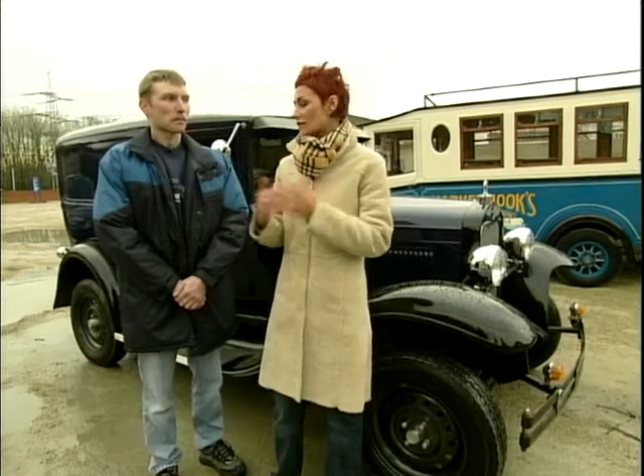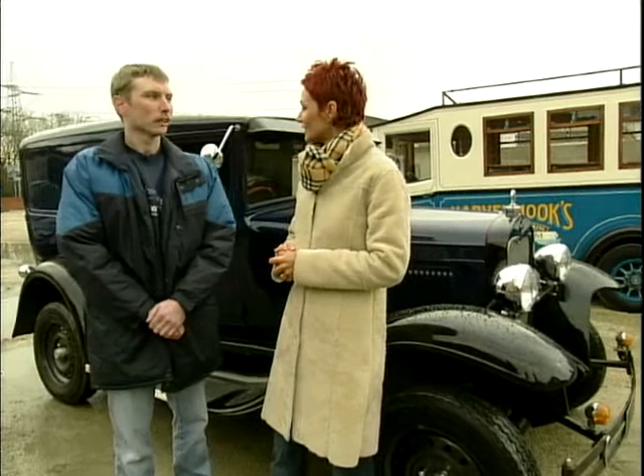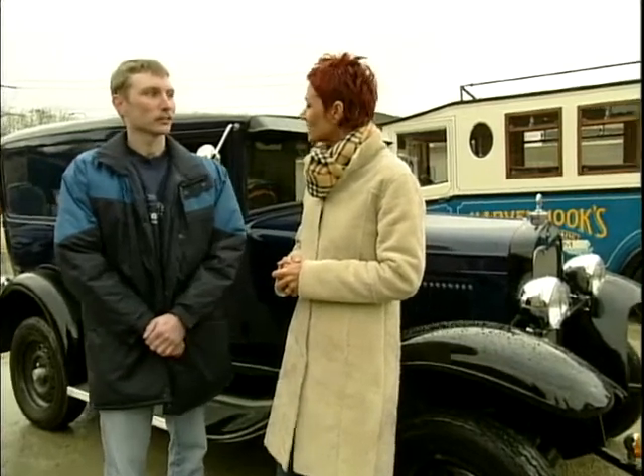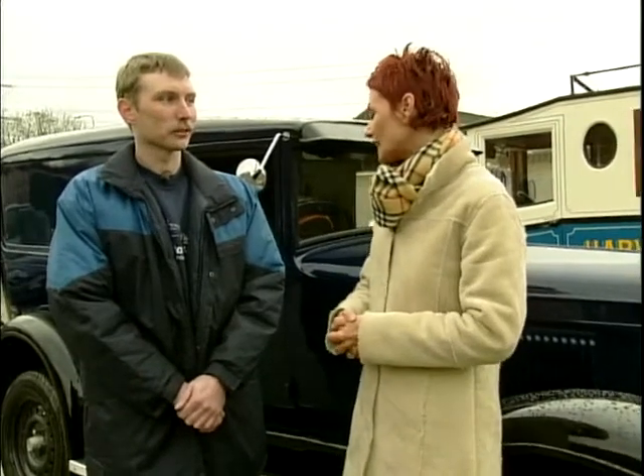Now, Steve, when did you first get interested in vintage vans? I've always grown up with an interest in old cars and things, and I think there's a lot of character to them. Well, there is — I mean, it's a beautiful van, it really is.